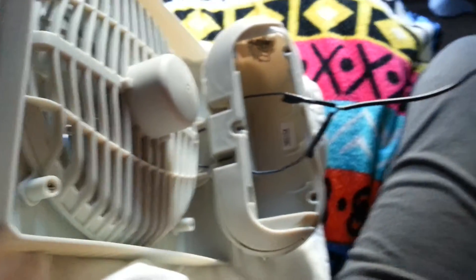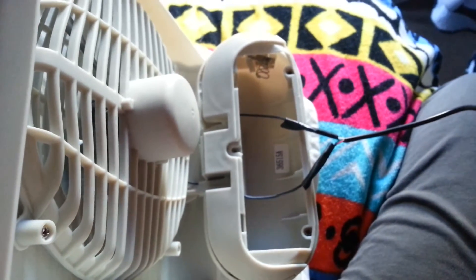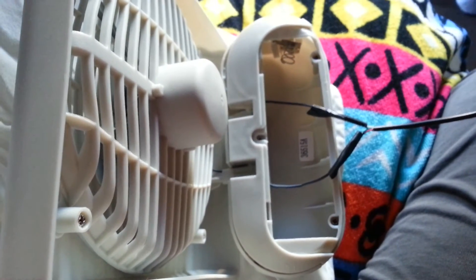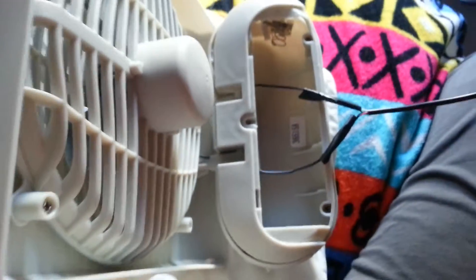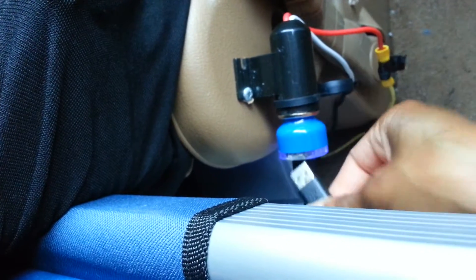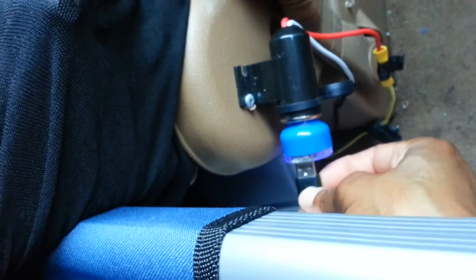Now I have a USB cable attached to the fan. The reason I did this is because I left my fan on accidentally all night and the batteries died, and I don't have any more D batteries. So I plug it in and as soon as I plug it in, the fan turns on.